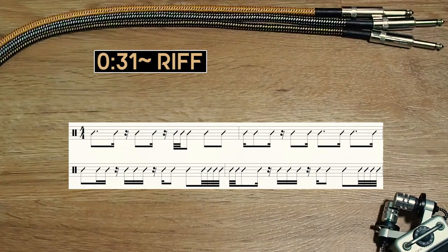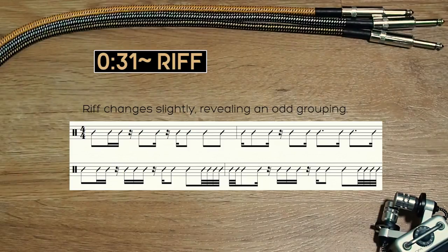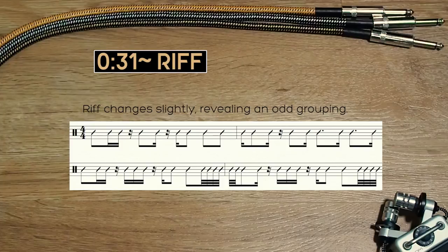At the 31-second mark, the first two bars of the riff change slightly, revealing more clearly the odd grouping I was talking about at the beginning of this video. This odd grouping is a grouping of seven, which goes on for three rounds before evening out.